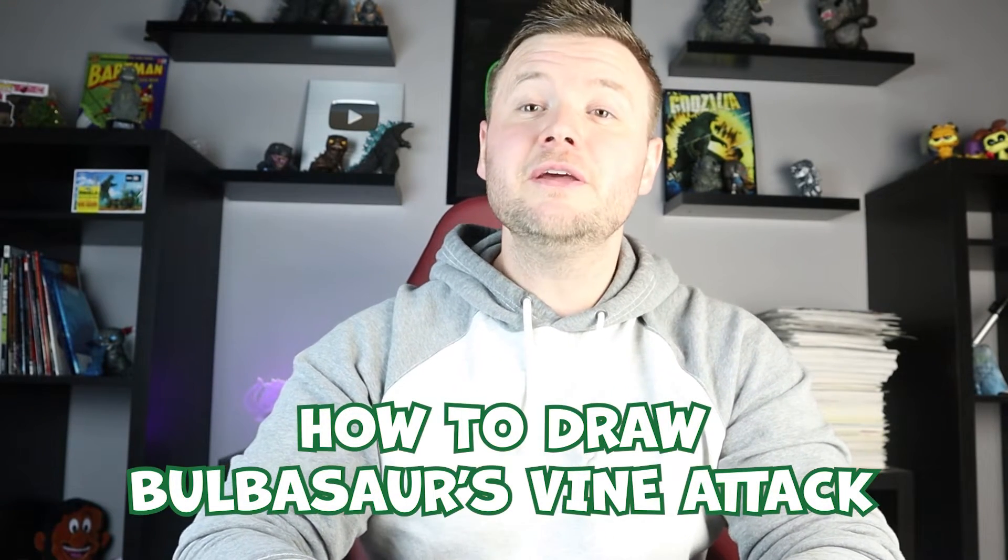Hey everyone, how's it going? For today's video I'm going to be showing you how to draw Bulbasaur doing his vine whip attack. Hope you follow along and enjoy this video. Now to start off with Bulbasaur doing his vine attack, let's begin with the eyes.